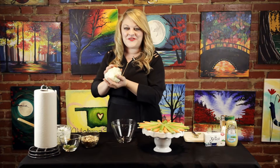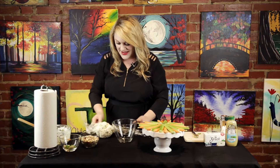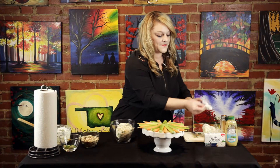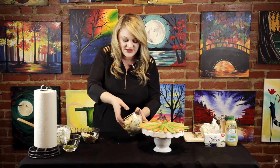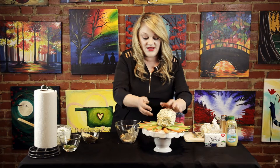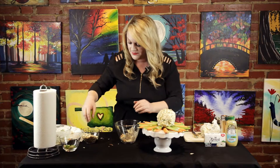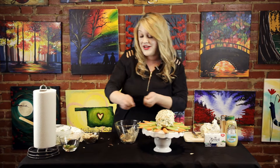Our cheese ball has been sitting in the refrigerator for about 30 minutes. Now what we're going to do to finish it off is take it out of the saran wrap — this can be a little bit messy — and I am going to just put it into a clean bowl. Then we're going to top it with some sliced almonds. I'm just going to roll my cheese ball around to get the almonds on there, then put it right on my platter. For any of the blank spots that didn't get any almonds, you can go back and put those on there and form it to be just perfect. And there you have it — today I'm serving this cheese ball with some carrots and celery.